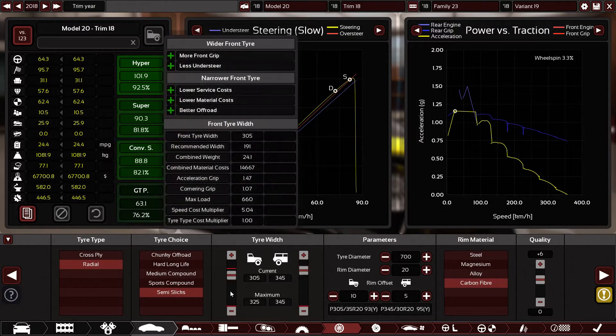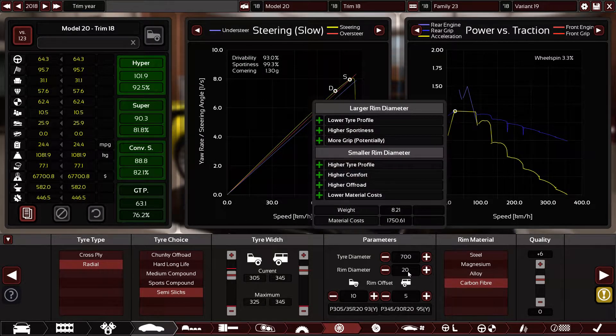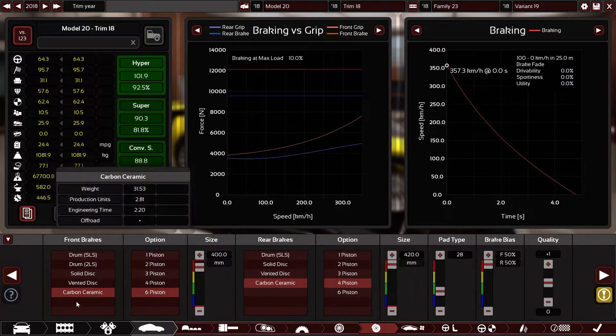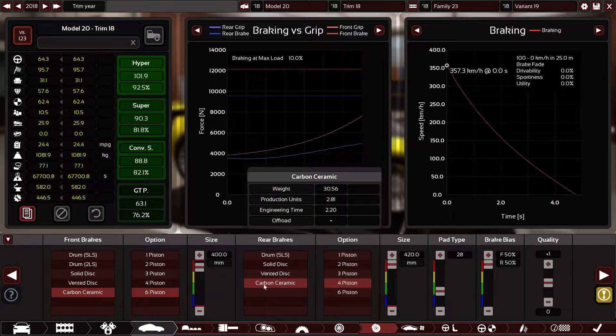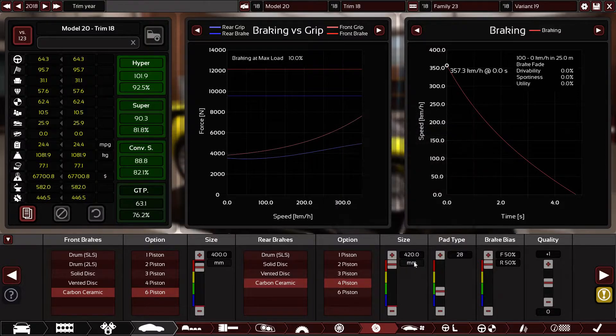Radial semi-slick tires — 305 on the front and 345 in the rear. The rims are 20 inch, 700 tire diameter with 5 offset in the rear and 10 in the front. Carbon fiber rims, plus 6 quality. Carbon ceramic front disc with 6 pistons, 400 millimeter brake rotor. In the rear: carbon ceramics, 4 pistons, 420 millimeter.